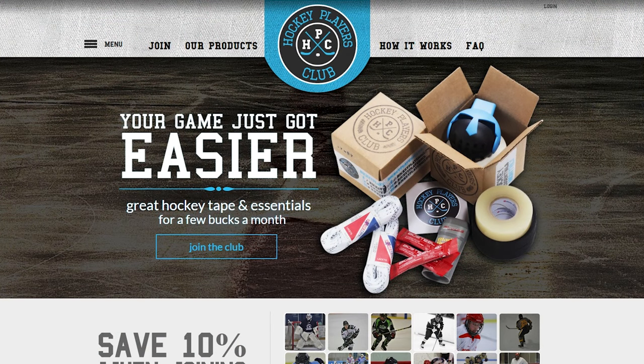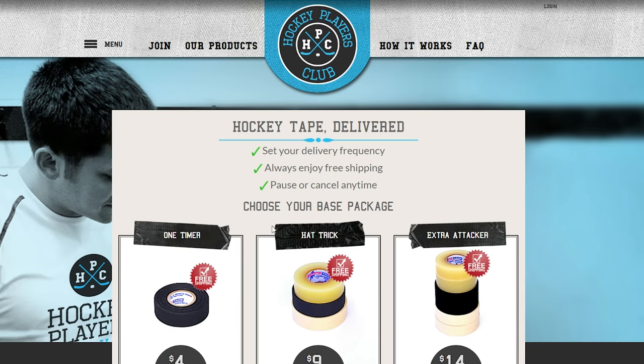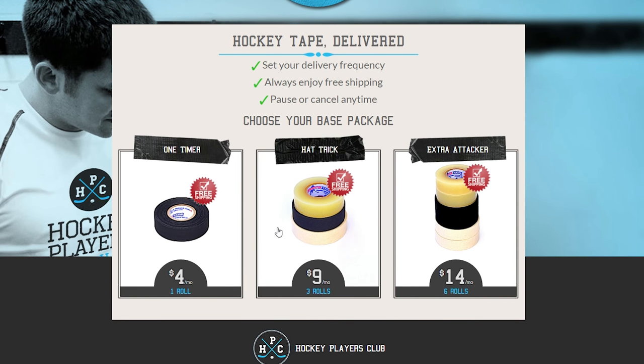This is the Hockey Players Club website. As you can see on the right, that's essentially what you're going to be getting if you decide to subscribe — it'll arrive at your door every single month. I'm going to hit 'join this club' so we can see some of their options. There are three different setups: the one-timer, the hat-trick, and the extra attacker, which contain one roll, three rolls, or six rolls of tape.